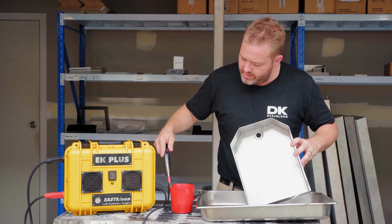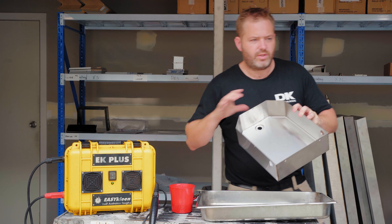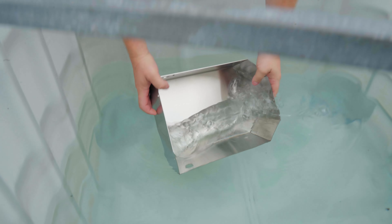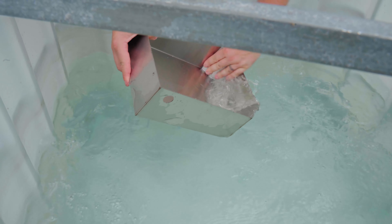And just like that guys, this tank is now done. Now what we do is we place it in this neutralising solution, give it a good wash around, and get all the solution off those welds.